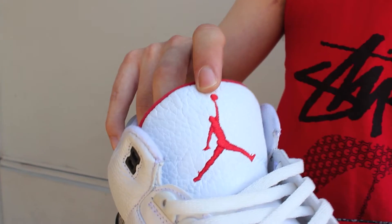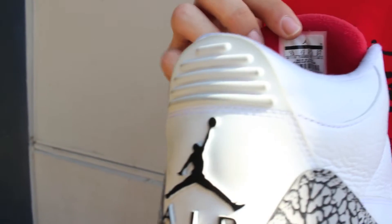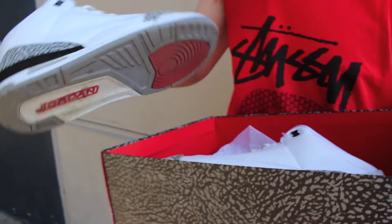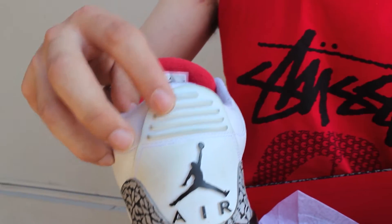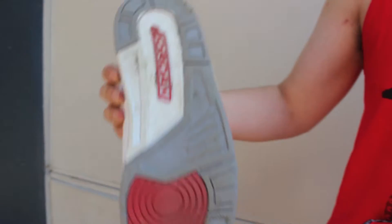Up on the tongue we got the tumbled leather as well as the red Jordan logo and the red lining behind that. Here you got the size tag to prove these are authentic, as are all my shoes. On the back you got the Jordan Jumpman logo. As you can see, the rubber is a little bit turned blue — that's due to my jeans, something that happens with white shoes.